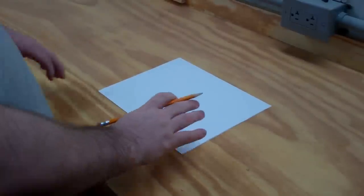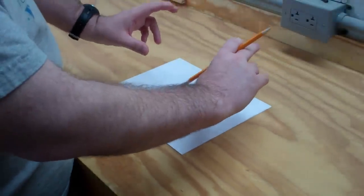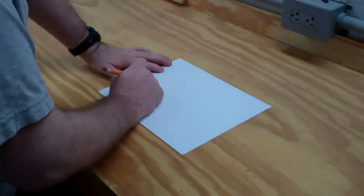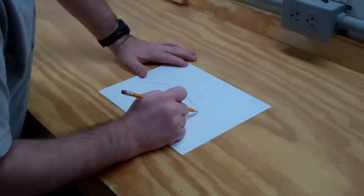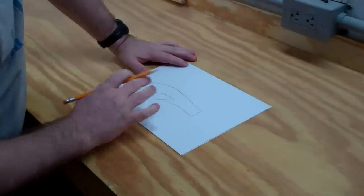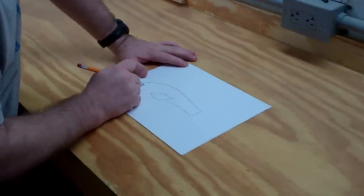Today's project is going to be a little scroll saw segmentation. I'm going to make a little ornamental fish and I've got some spare 2x laying around. So I'm going to come up with a real basic idea. Of course when I go to cut this out on the scroll saw I can change it slightly. But I'm just coming up with an idea first here. So let's sketch one out.